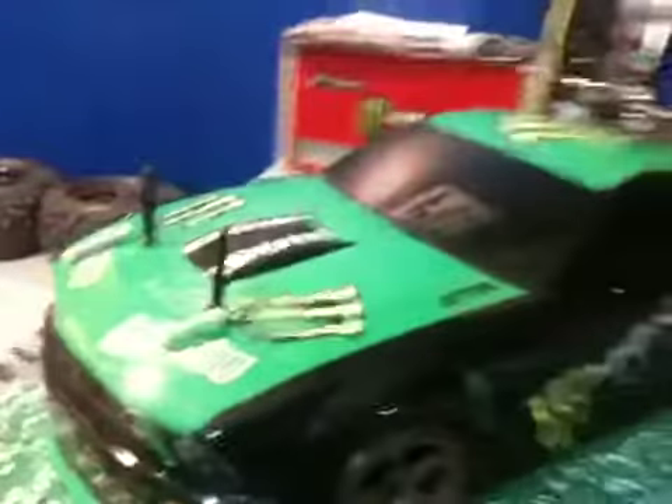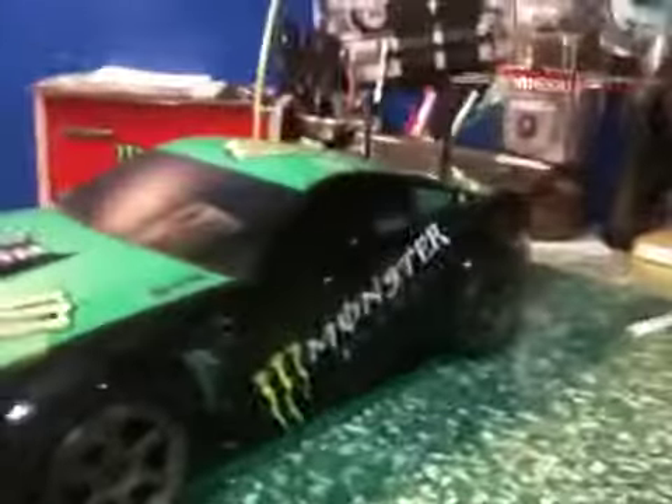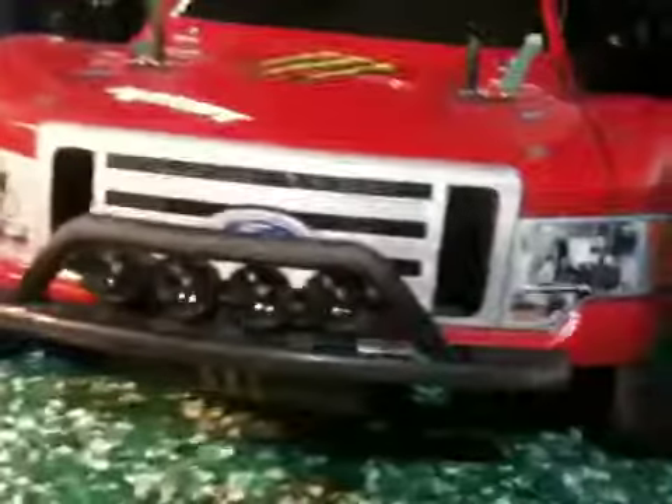I'm gonna match my brakes. I painted those silver and then I painted the calipers green to match the car. That's the two updates. I don't have a 9V battery for that yet.